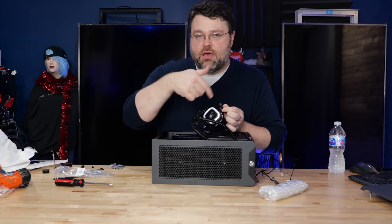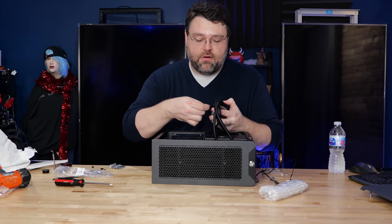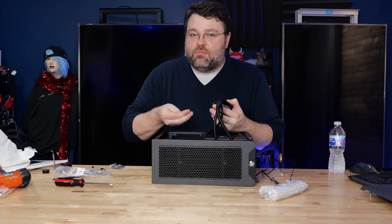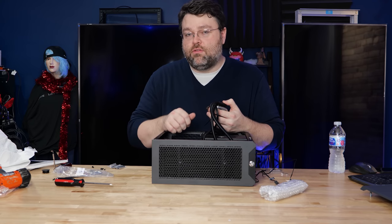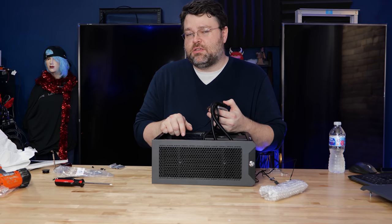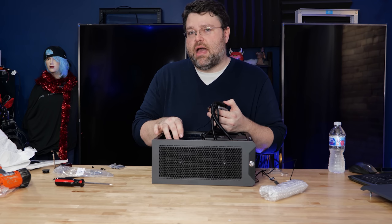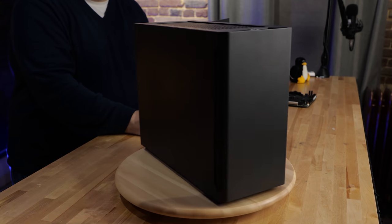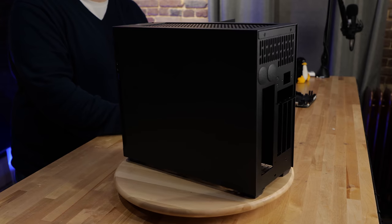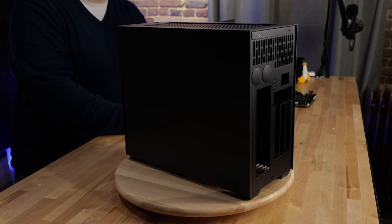We're pretty much good to go on this case. I've got to mount the cooler's cold plate to the CPU, do some testing, and install an operating system. This is going to be an ITX system with two X8 slots. But if you didn't want to give up your eight lanes, you could reconfigure this to be PCIe X4 and PCIe X16 — you can break out the M.2 slot on the back of this motherboard to an X4 PCIe slot using cables from eBay or Alibaba. This case is so readily adaptable for modding, and being able to run that kind of connectivity in this box is sort of mind-blowing.